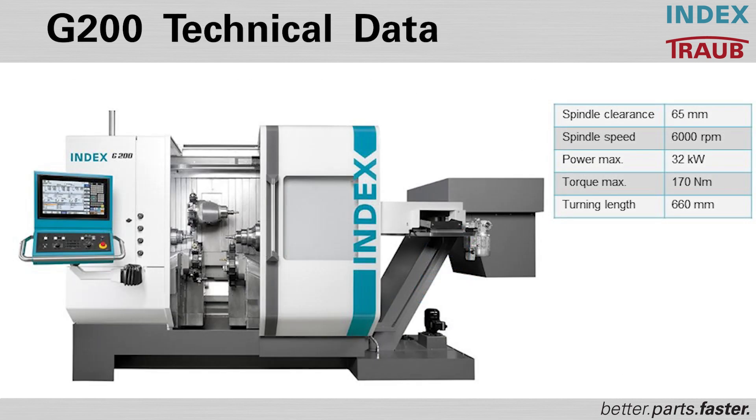Looking at the machine specs, the bar diameter is 65 millimeters. Spindle speeds are 6000 RPM for both the main and counter spindle, with a maximum power of 32 kilowatts and 170 newton meters of torque. It provides a total turning length of approximately 660 millimeters in a compact machine footprint.